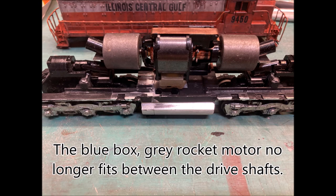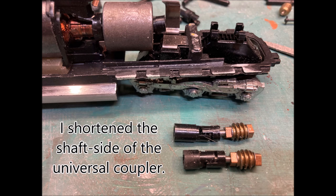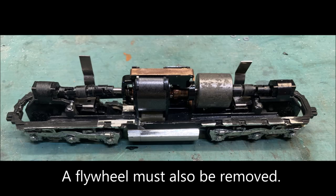The original motor is now too big to fit between the new truck mounts. I shortened the universal on the drive shaft end and the drive shafts. Even with the shortened drive shafts, I still had to remove one of the flywheels.